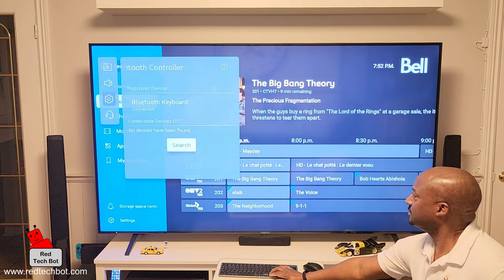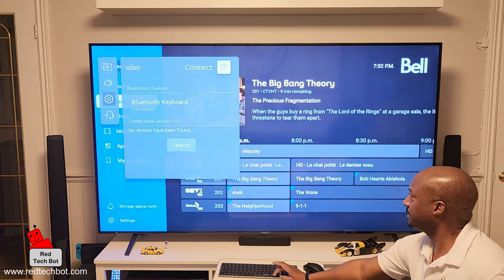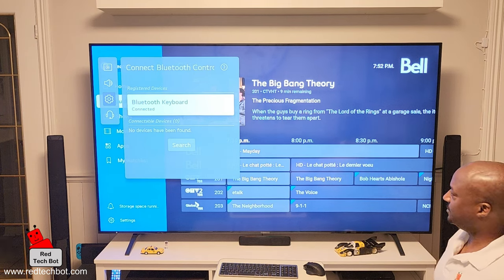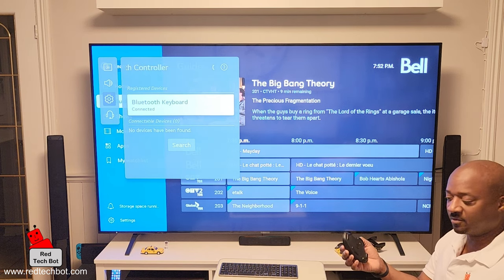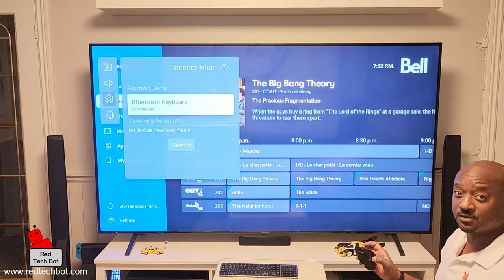The keyboard is confirmed connected — I can actually navigate using the keyboard's directional keys. Next, we're going to do the same thing for the mouse. I'll turn the mouse on and activate its Bluetooth pairing mode, then connect it to the TV.